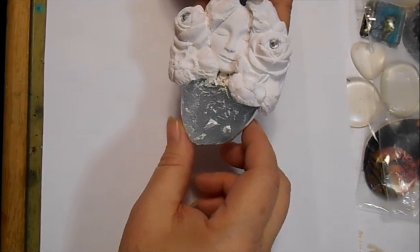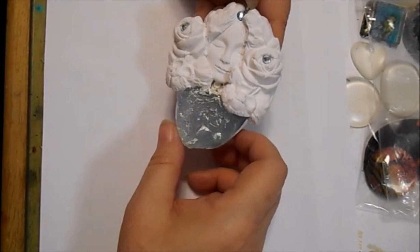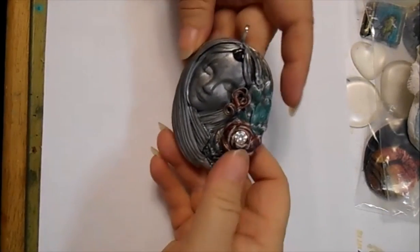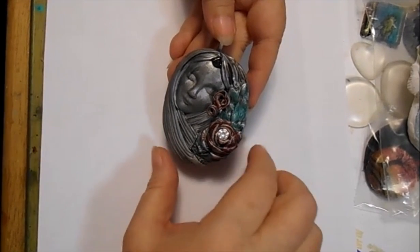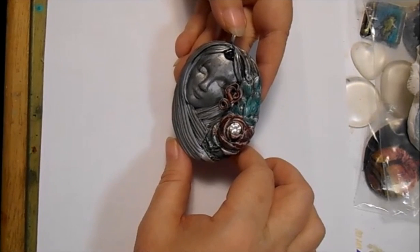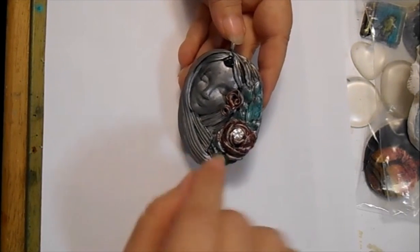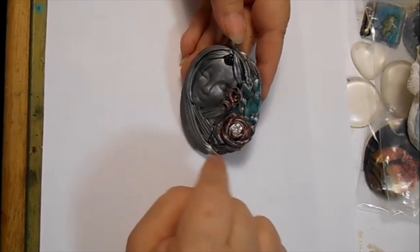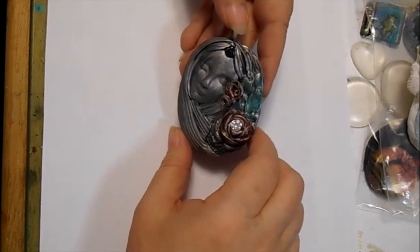I'm sorry if I've shown this one before — it's been a while. And then there's this piece that I did with the Swellagant. This piece is all polymer clay — it's got a CZ in the middle of the rose and a piece of garnet in her headband.